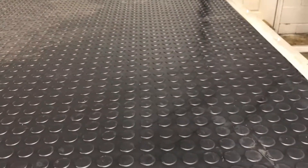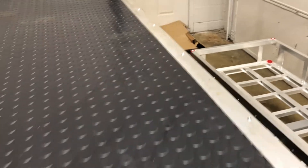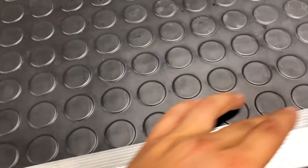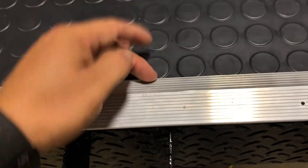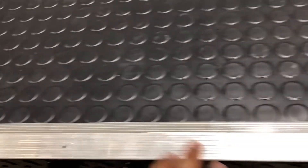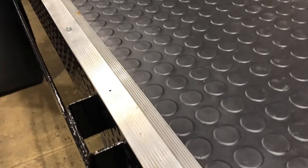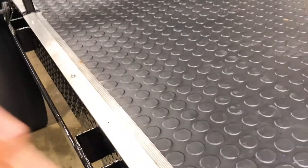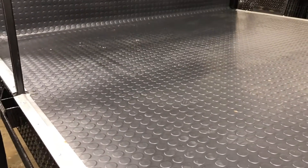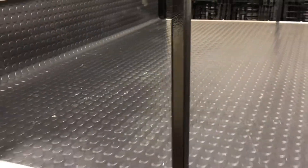We've lined everything down on the mat with transition pieces you can get at Lowe's or Home Depot. We put a large bead of silicone in there to make it water resistant so no water can get trapped, and it also helps hold the mat down and enclose anything that gets spilled on it. As you can see, it's a little raised — that's exactly the point. We wanted a bathtub effect without having sides so high they'd get in the way, since we're mounting stackable gravity-fed tanks, a pressure washer, reels, and the whole setup back here.